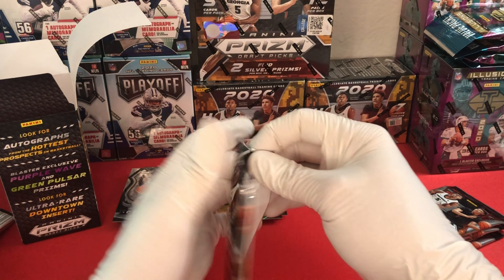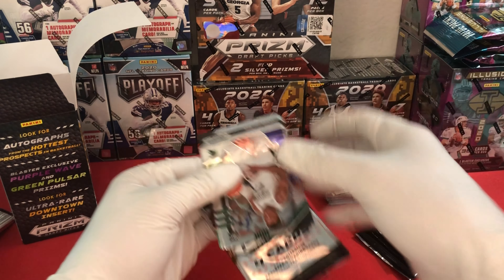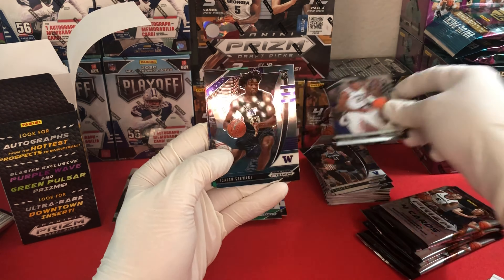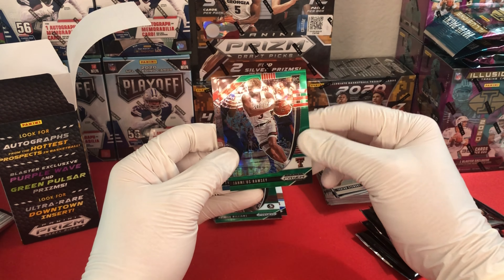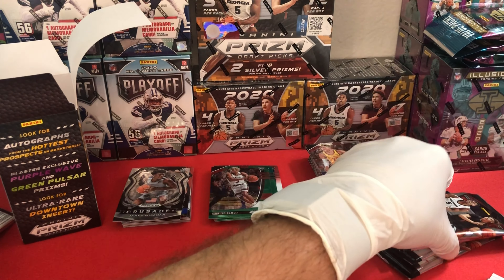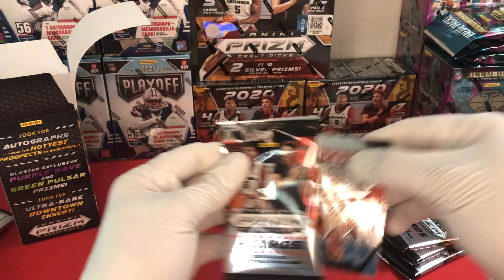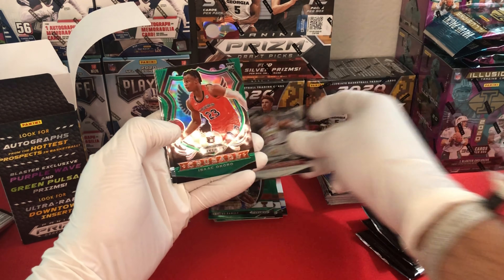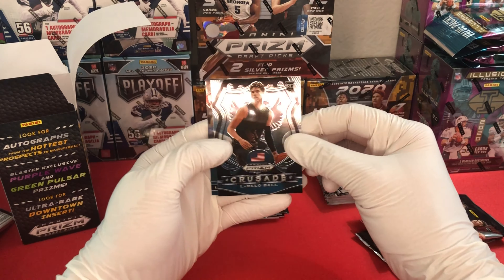If I'm pronouncing Avdija wrong just correct me in the comments - I'd like to get it right going forward. Next pack: Xavier Tillman, Isaiah Stewart, a green James Ramsey, and a base Tyrese Haliburton. All right, pushing right on through - next pack starts with a crusade Tyrese Haliburton, then a green Isaac Okoro, a crusade - this is a crusade pack - and then a base crusade LaMelo Ball.